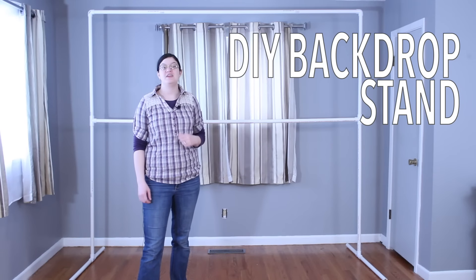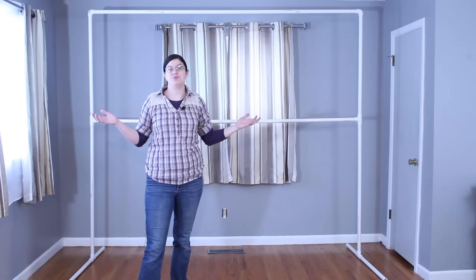Hi! Morgan with Avenancer here. Today I'm going to show you how I made this PVC backdrop frame. I built it in my living room for under $20. So let's jump right into this project and I'll show you how I made it.